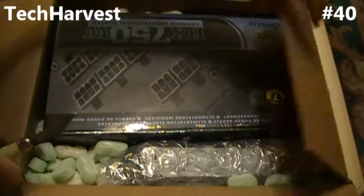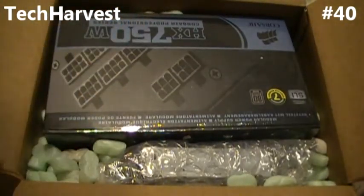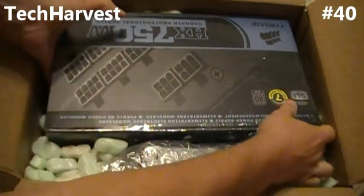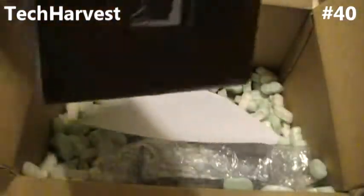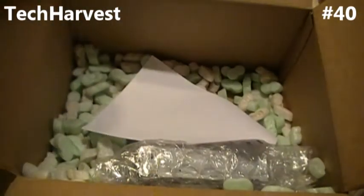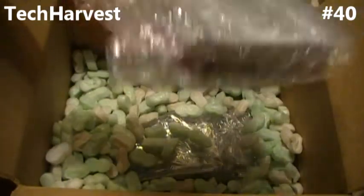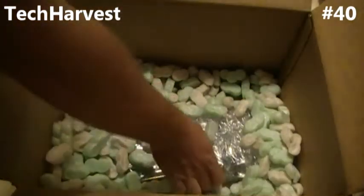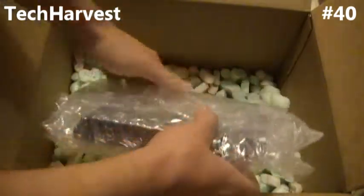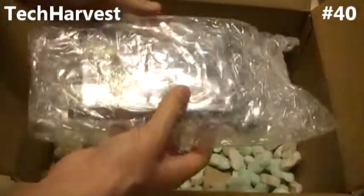First thing on top is the power supply and it takes up most of the box. So let's pull that out. We got the DVD burner — put that to the side. And the hard drive, which is way on the bottom, so hopefully it's still in good condition.